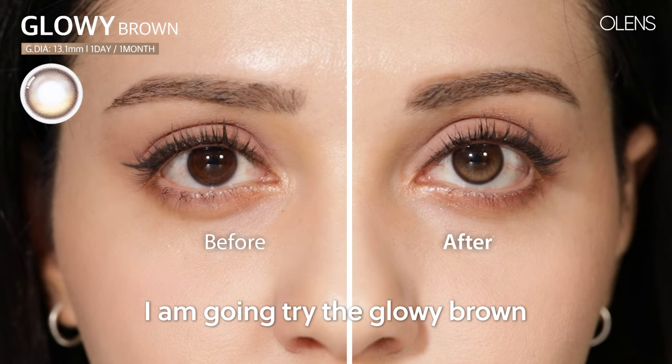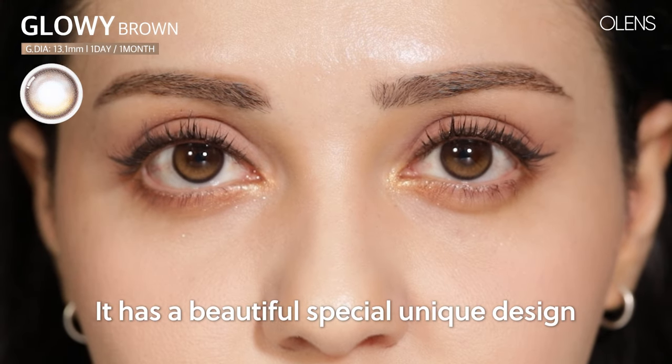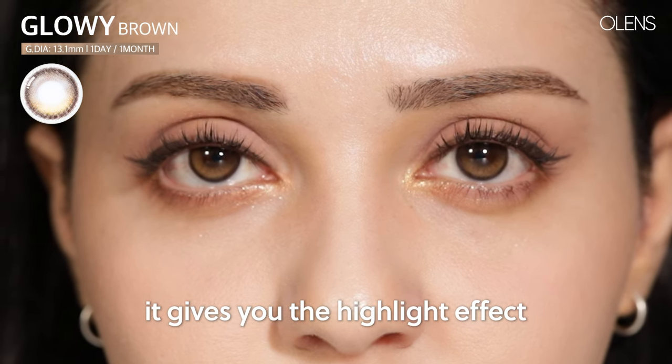I'm going to be trying the Glowy Brown. Glowy Brown is actually my favorite among the brown lenses — let's try it together. It has a very beautiful, special, unique design. It has kind of yellowish parts on the lens, and it gives you a highlight effect that really sparks your eyes.